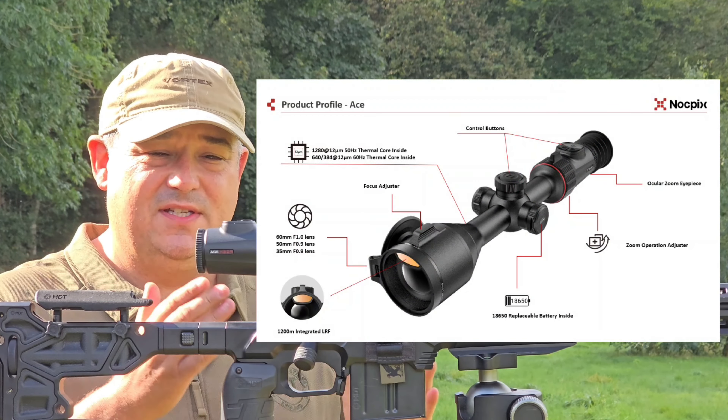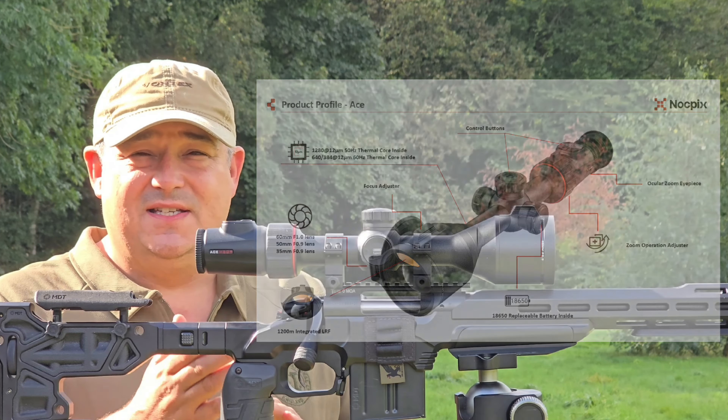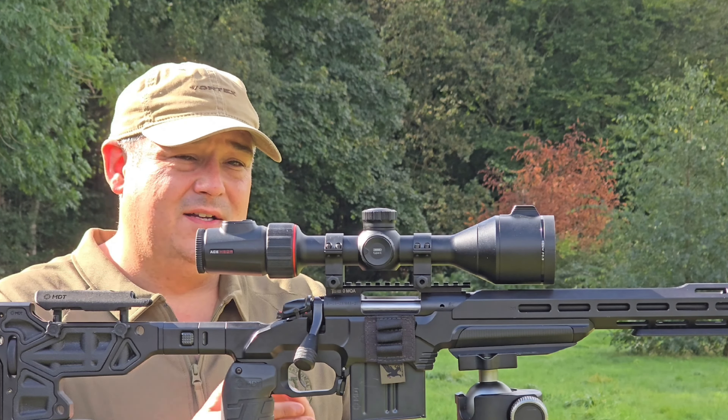Hello and welcome to Bailey's. Nocpix has finally been announced, and I thought I'd do a little bit of a video just to explain where Nocpix has actually come from.